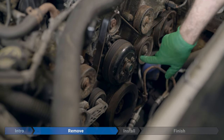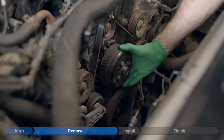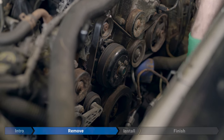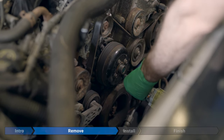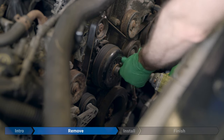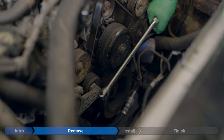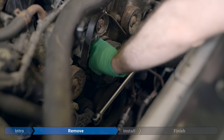Now we're going to remove these four bolts from the water pump pulley. The compression of the engine and the tension on the belts should be enough to keep the pulley steady. These bolts aren't torqued up too much. If you do have any problems with the pulley slipping, take the special tool, wedge it back in place, and use that to hold everything steady. Now we're going to ease off the tension on the drive belt. Take a half-inch breaker or ratchet, put it in on the tensioner, push down to loosen the belt, and slide it off the pulley.